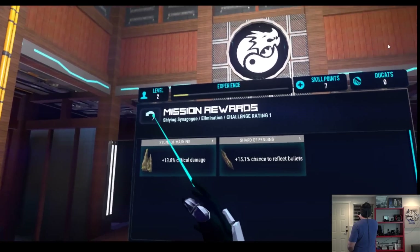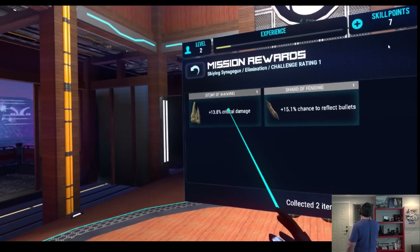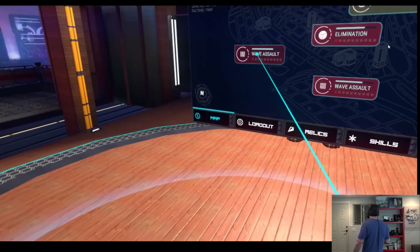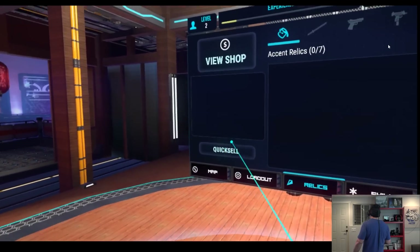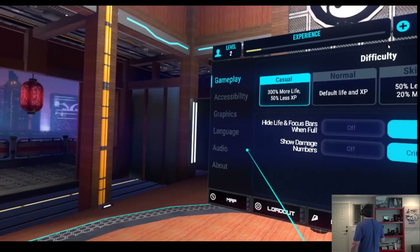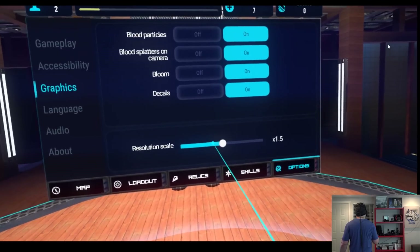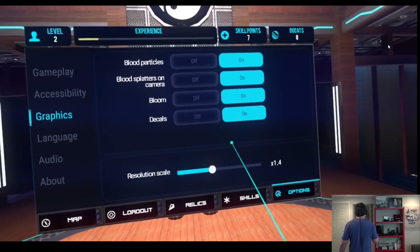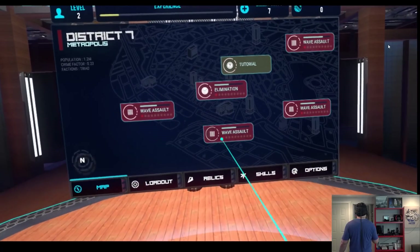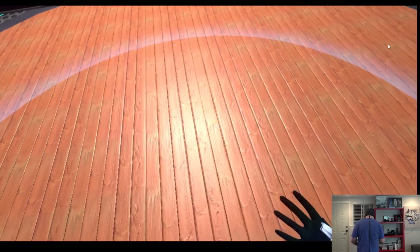Mission awards: stone of maiming, 13.8 critical damage, and 15% chance to reflect bullets. We choose the critical damage relic. Let's check the shop — we've got no money. In options, everything is set to on. Let's try super sampling at 1.4, which seems to be my regular setting. Now let's try wave assault mode.